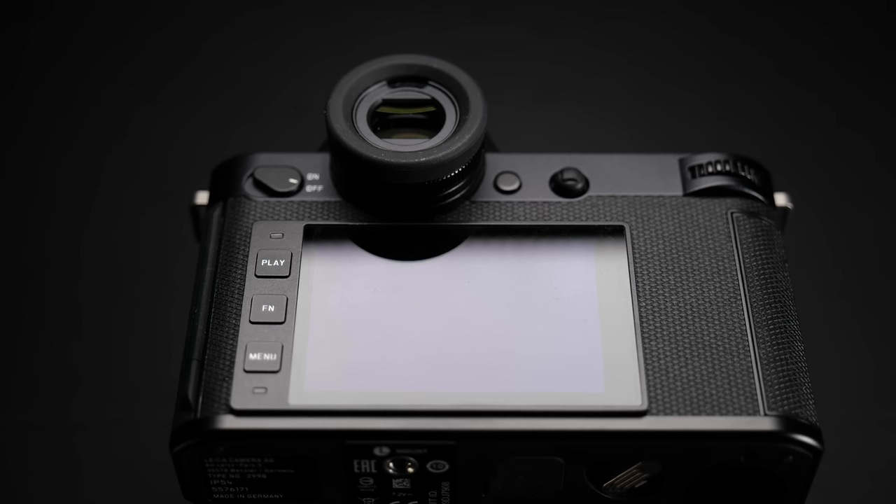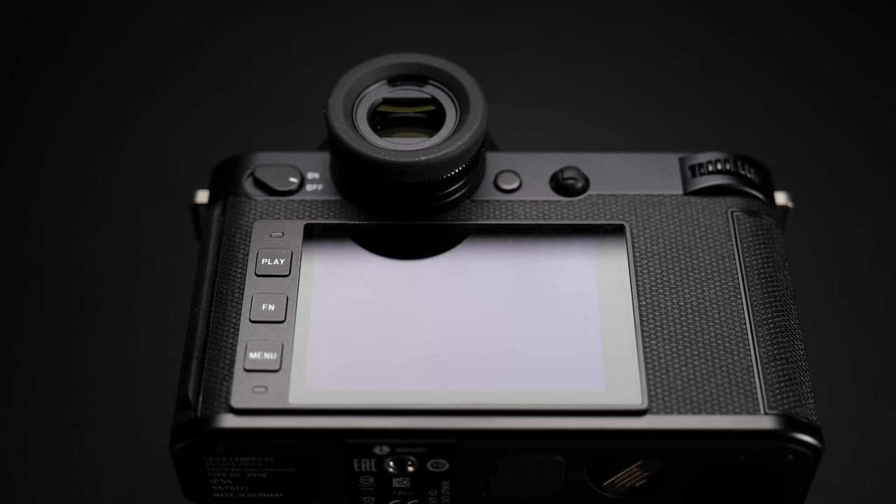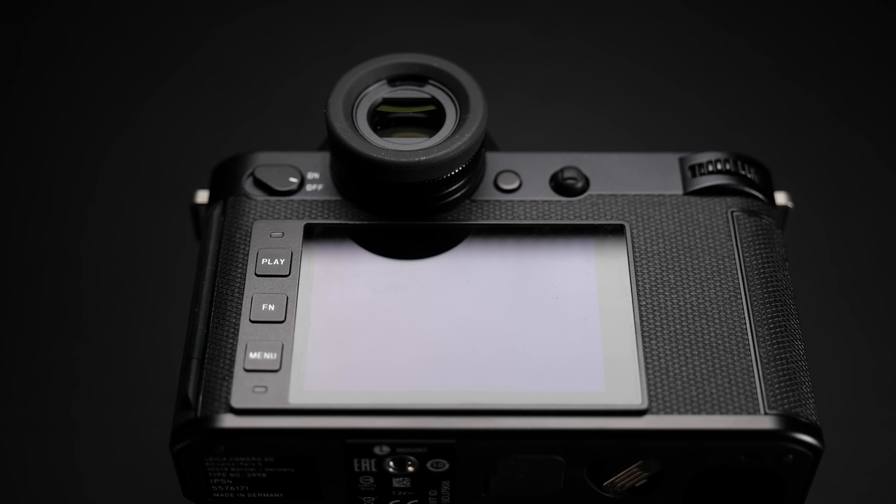It also makes the camera look a lot cleaner. The only three buttons with labels printed on them are the three buttons next to the LCD screen: the play button at the top, the function button in the middle, and the menu button at the bottom. The total number of buttons and controls on the SL2 is quite a bit less than other full frame cameras on the market, but I don't feel overwhelmed, and I can still quickly change frequently used settings without going into any menus.